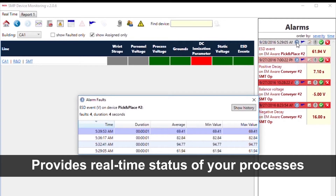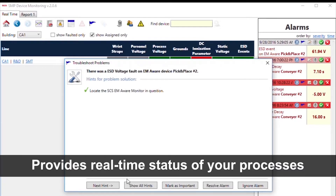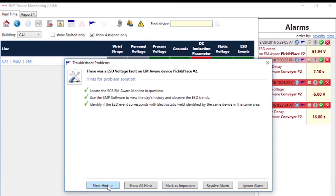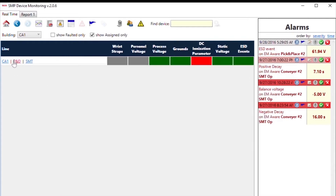The system view of the SMP software will provide you with an overview of all buildings outfitted with SMP. A daily alarm panel is available to provide details on individual faults, steps for troubleshooting each one, and a comments box to input the solution for each alarm.